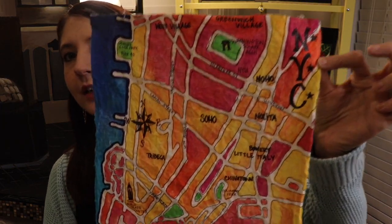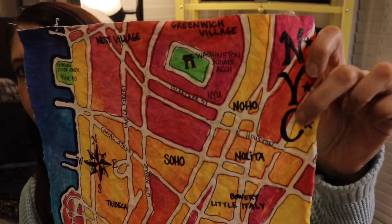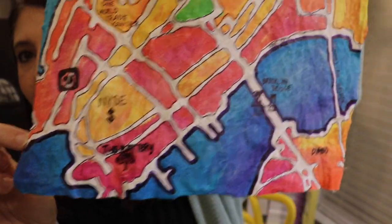You can see I added a little compass, my little NYC label, the Washington Square Arch, and different things throughout my map that I wanted to remember. This project is best done in several sessions — you can't just sit down and do it all at once because you have glue that has to dry, then paint that has to dry, and then you wash it out. All the steps are easy, they just take time to dry in between, so keep that in mind before you get started.